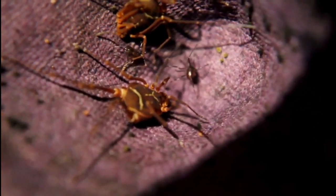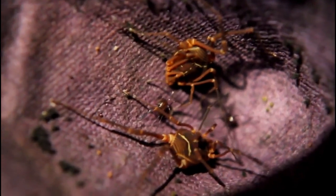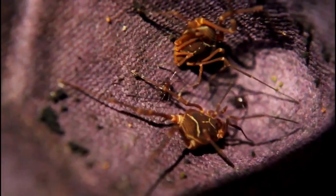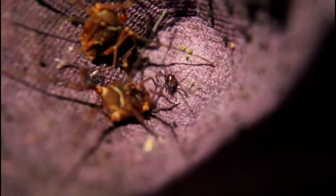Speaking of arachnids, there are a few mites crawling around there, sort of out of focus on the left. Mites aren't always a threat in tanks — there are a lot of people freaking out about them all the time, but they're not really too much of a concern. It depends on what kind of mites they are and whether they are accumulating on the animal. These are probably performing some cleanup duties and may even serve as food for some of the bioactive animals in the tank.